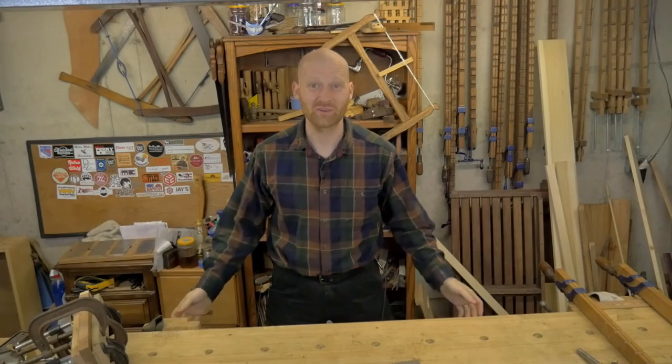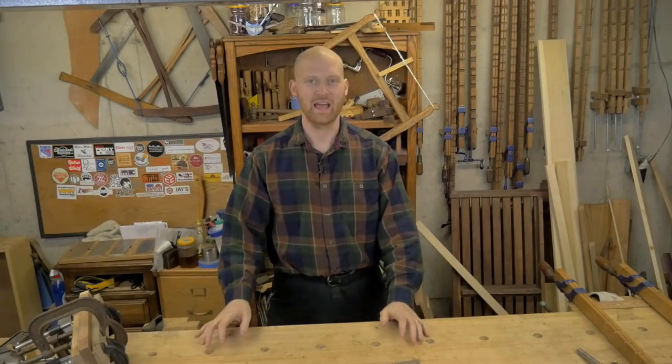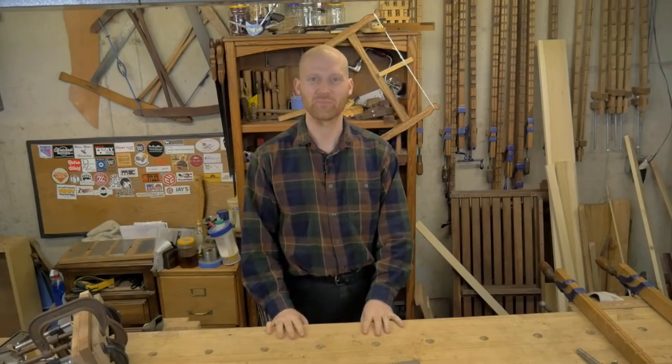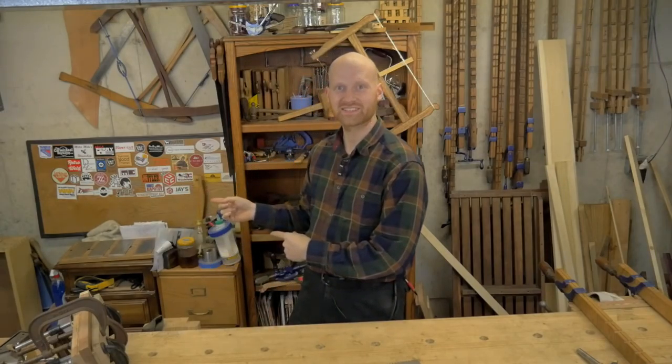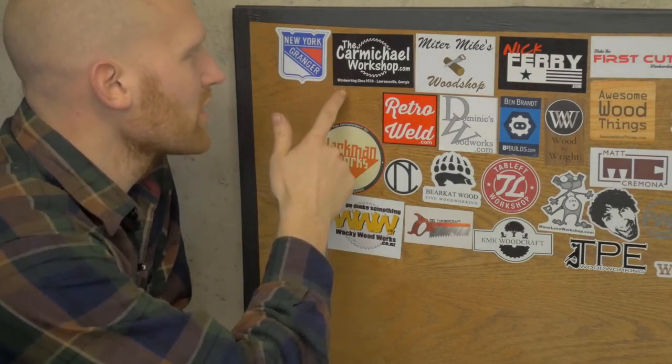Hey y'all, I'm James Wright and welcome to my shop. Today is April 12th, 2016 and we've got a lot of fun things going on. First, let's take a look at the stickers. This week I have three new stickers: New York Granger, a really cool guy I know online, and Carmichael Workshop — he has an amazing channel.